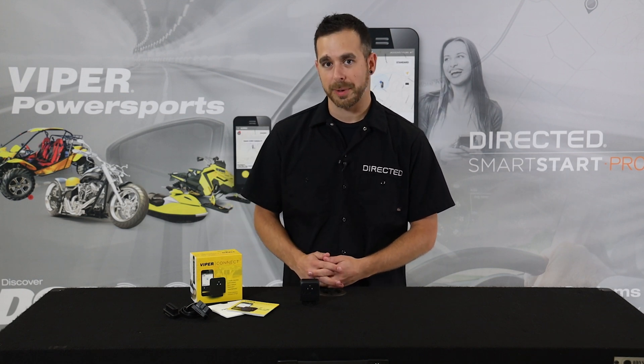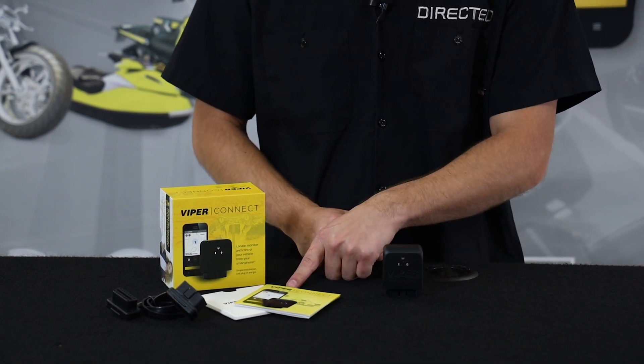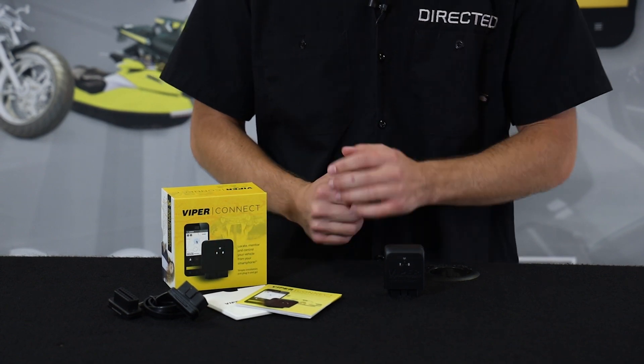Let's take a look at what's inside of the box. We've got our Viper Connect module, our easy-to-follow quick start guide, and our OBD2 extension harness for those tough-to-access OBD2 ports.